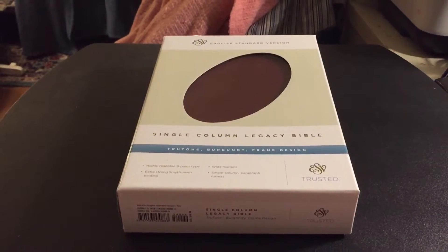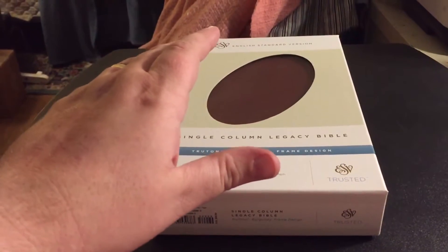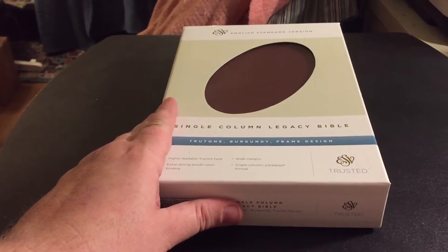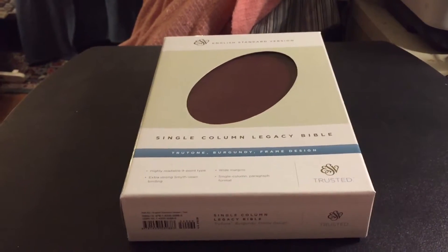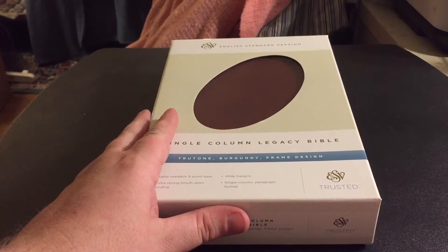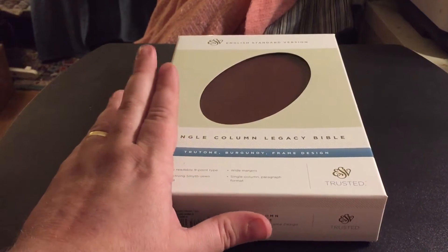Hello friends and family and Bible lovers. This is a long overdue video. I was going to make this video about three or four weeks ago and I just haven't had a chance. And now as I am cleaning out my home office and moving a number of things to my church office...